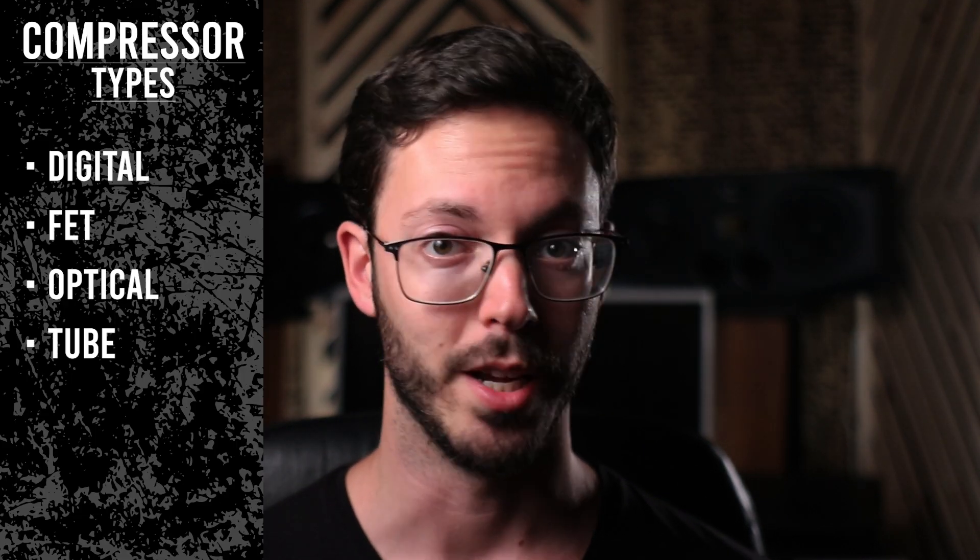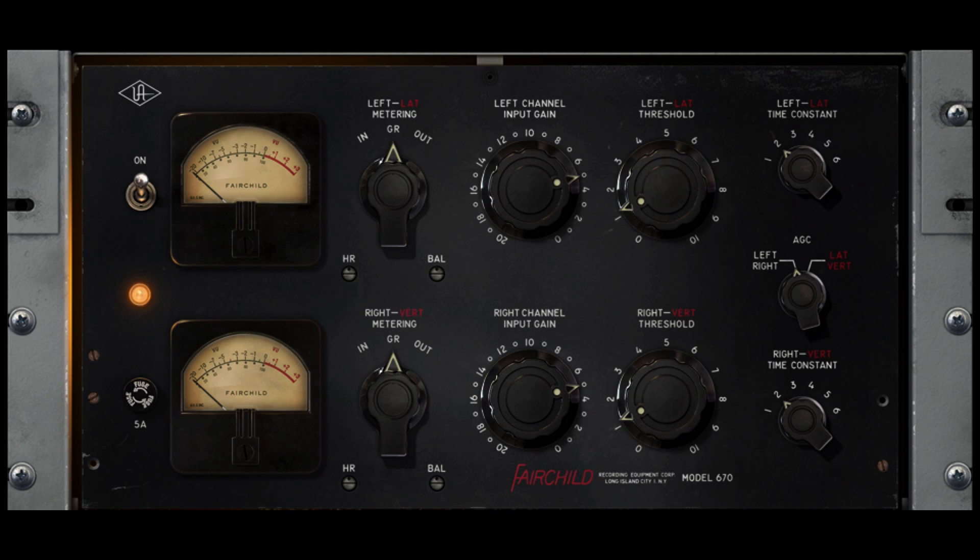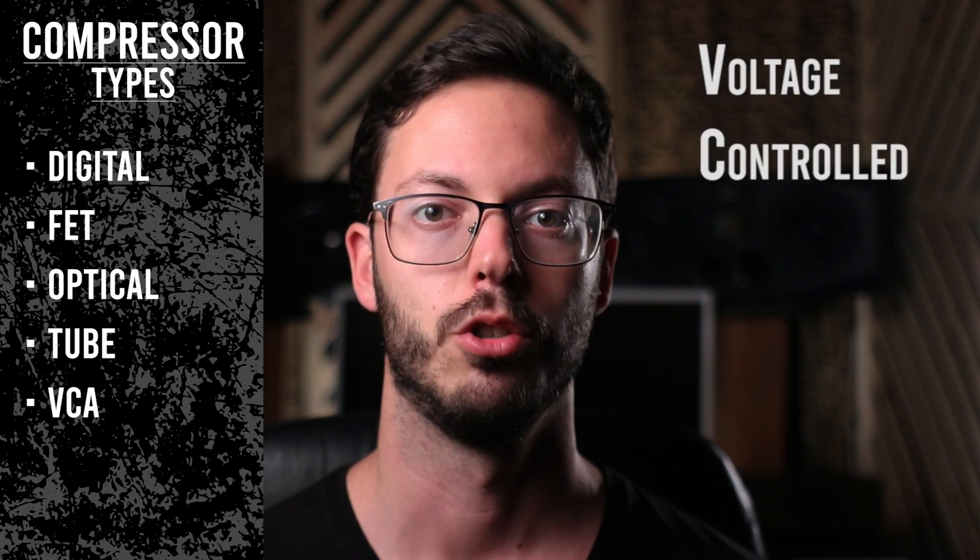Tube compressors have tubes in their circuit and create the desired warmth that is considered the signature tube sound. These compressors will be great for certain vocals, string sections, and any source material that can use tube tones. The most famous compressor in this category is probably the Fairchild, which has 20 tubes in it. This compressor has an input knob, a threshold knob, and what the designer called time constants, which are different combinations of attack and release parameters. Attack times range from 200 to 800 microseconds, and release times range from 300 microseconds to 25 seconds in extreme cases. If you purchase an emulation of the Fairchild compressor, make sure you read the manual, since this compressor is very unique and has a lot to offer.